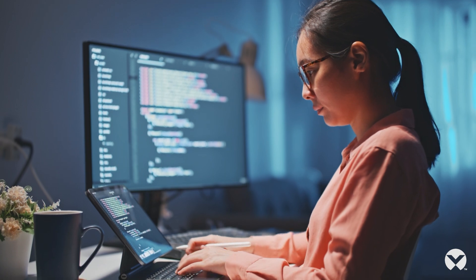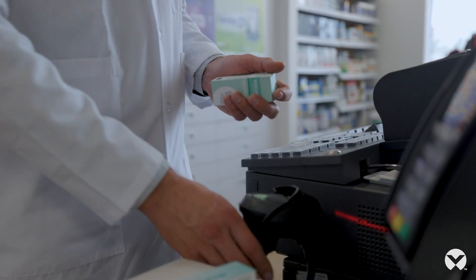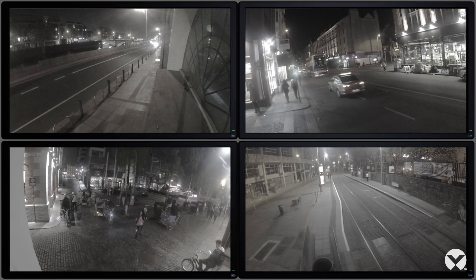The Vertiv Liebert PST5 is designed with the features you need for reliable power protection — for computers, gaming consoles, workstations, retail point of sale equipment, wireless networks, surveillance systems, and other electronics.